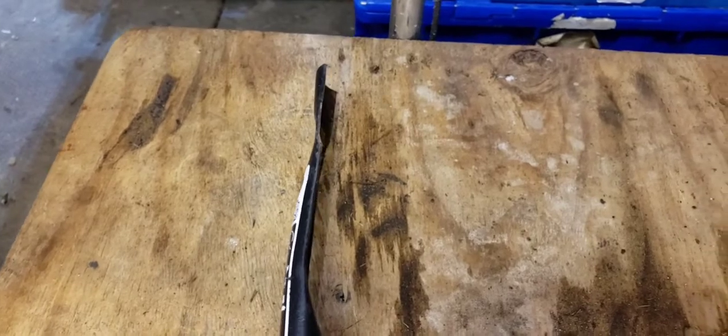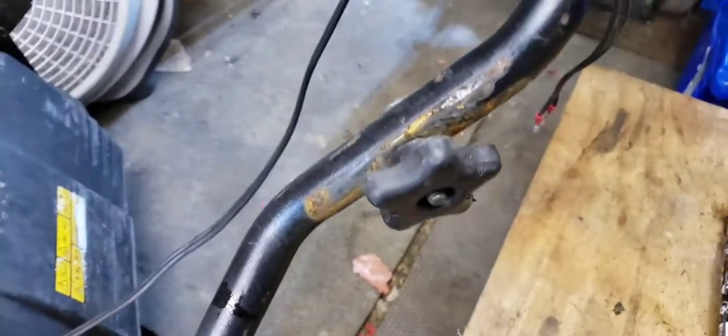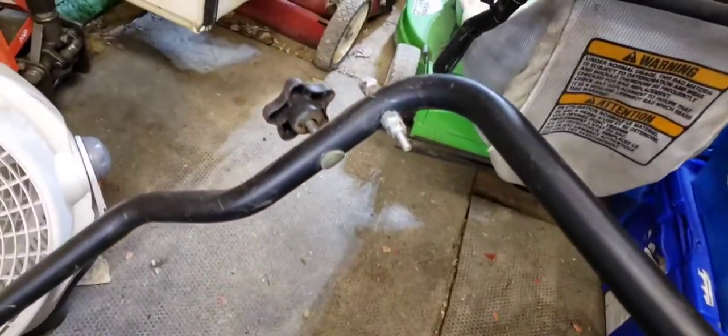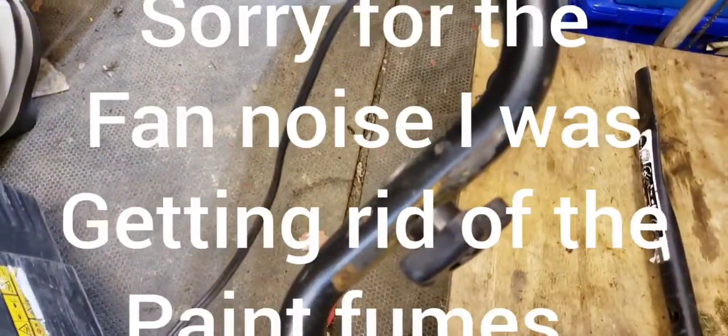That needs to be banged back into shape as well, and everything here needs to be sanded and repainted. There's the kill wire, but that's all going to come off when I put the electric start in.